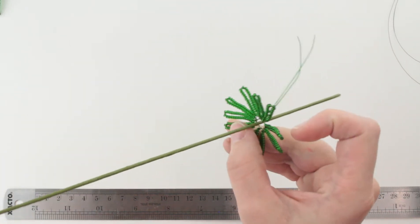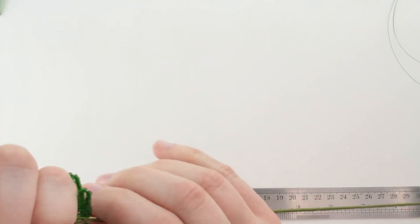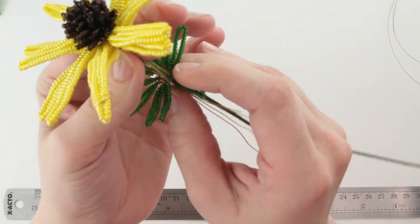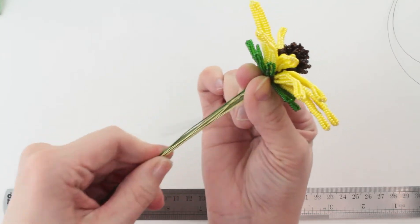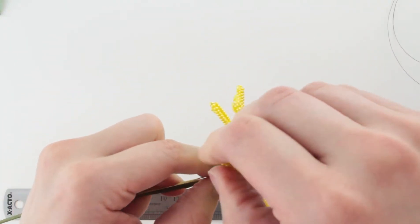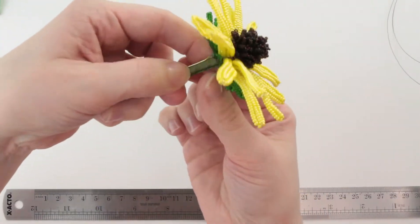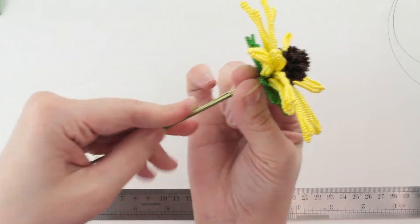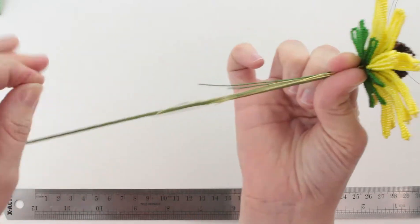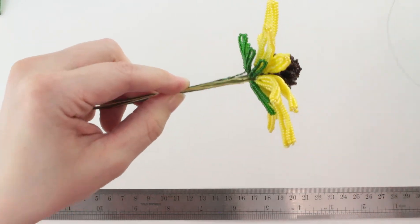We're going to add the flower sepal on as well, getting all the little stem wires through that hole and sliding it up just below the flower. Double check your petals before you go on, because we're about to wire it together. Now I'm going to straighten out these stem wires at the bottom first, because I don't want them twisted around the stem wire. I'm going to make sure they're all straight so they don't cause any more lumps on my flower stem.